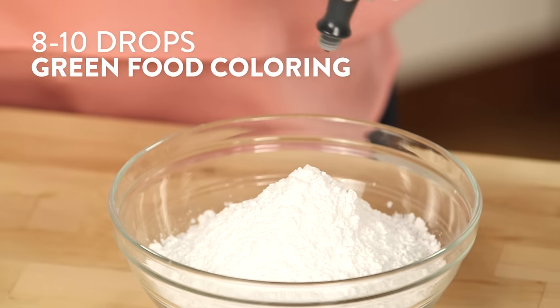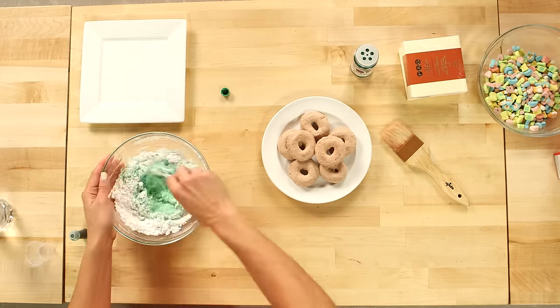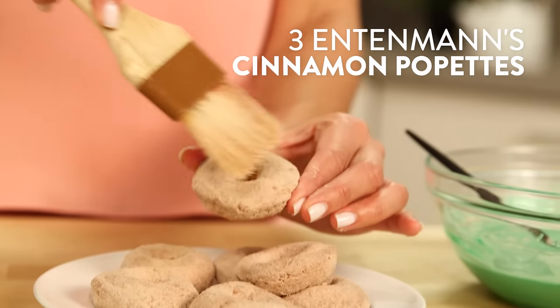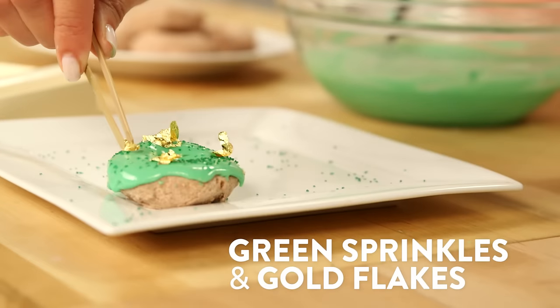Now that these are done, we're going to get started on our doughnut topping. In a bowl, add food coloring to your powdered sugar, then add your milk a little at a time until the icing is thin enough to coat a spoon but still thick enough to create a sticky coat. Use a brush to brush off any excess cinnamon from the top of the doughnuts, then dip them into the icing. While they're still wet, sprinkle them with gold flakes.